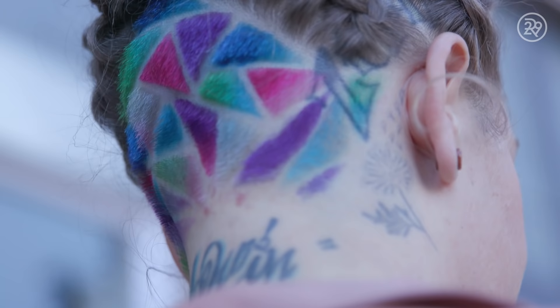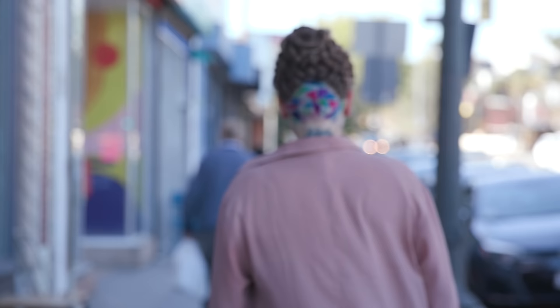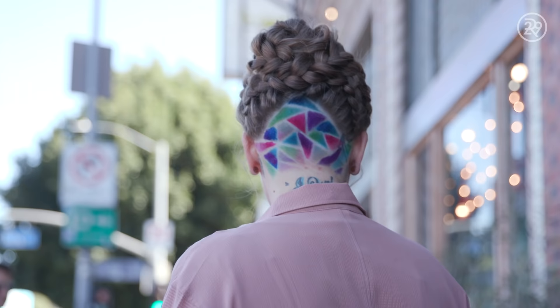Undercut designs typically don't last more than two to three weeks, although it's a great two to three weeks to show off your hair. It is super temporary. That's what makes it more fun, because you can change it up really often. I'm so glad that I decided to take the leap into an undercut. I feel super free, I'm super excited, and if I need to look conservative, I can just put my hair down.